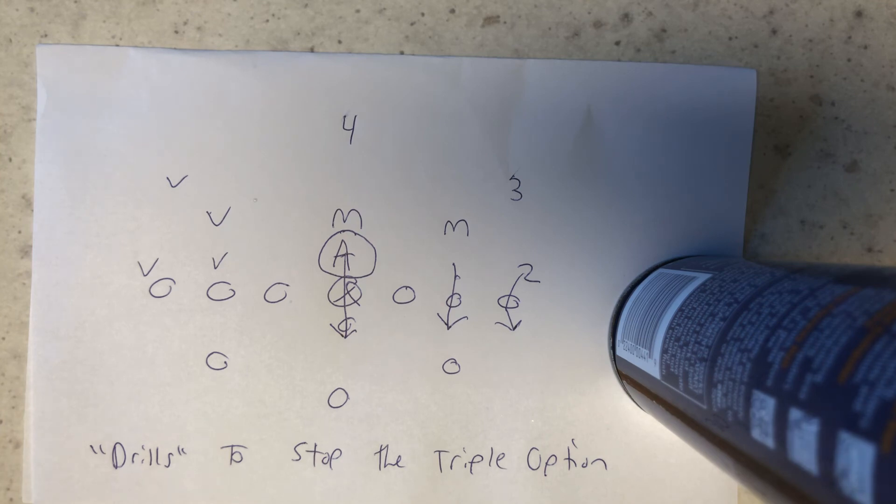Coaches, if you're looking to install the triple option offense the right way the first time and overcome all these drills, give me a call at 570-332-0265. With the Triple Option Football Academy and the Triple Option Football Academy camps, you'll be running Army, Navy, and Paul Johnson's offense the right way the first time. See you in the next video.